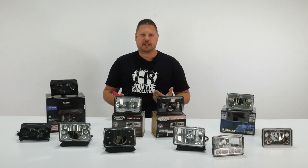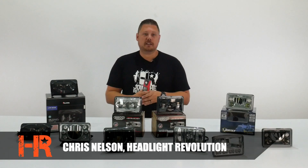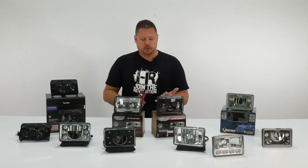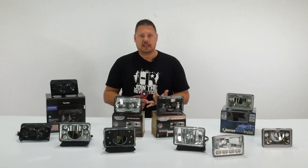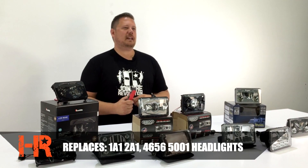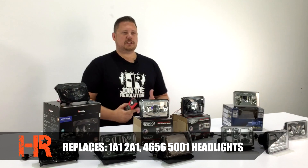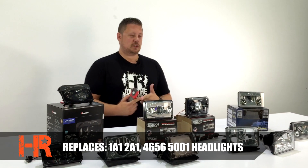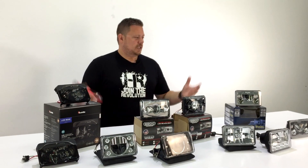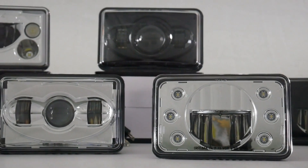If your vehicle came from the factory with 4x6 sealed beam headlight housings, you probably already know that upgrading to an LED type housing is a great way to increase style, safety, and performance. Some common 4x6 sealed beam headlight part numbers are 1A1, 2A1, 4656, and 5001. If your original sealed beam headlights match any of those part numbers, something on the table in front of me would be a great direct replacement.